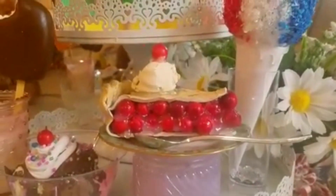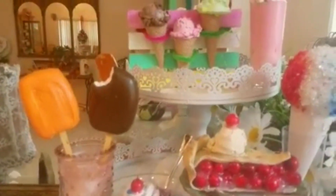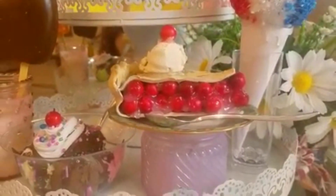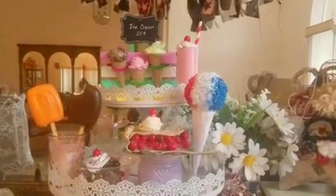And here we have it — my pie with my ice cream, my snow cone. I love it, this was so much fun. I hope you guys take a chance and make any of these. I would love to see what you guys come up with. And there's my little ice cream stand. So much fun — and no calories!